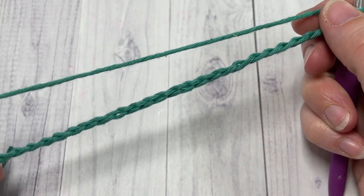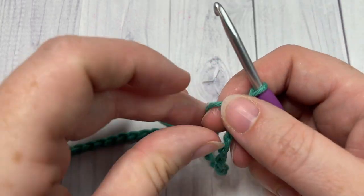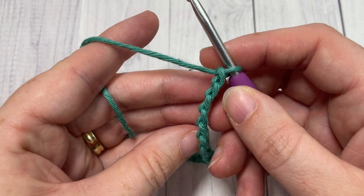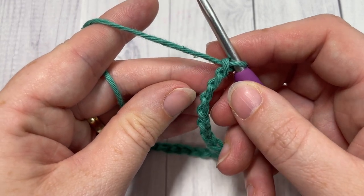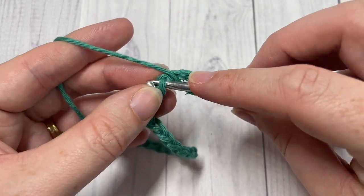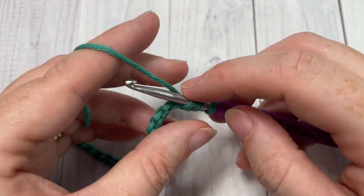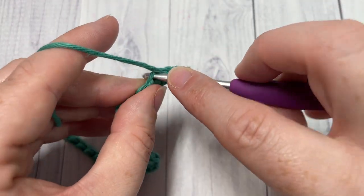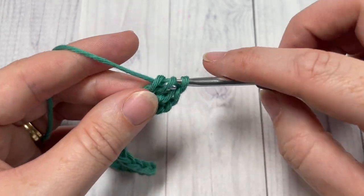Once you have your foundation chain worked, you're going to begin by working three double crochet stitches into the fourth chain from your hook. Count in one, two, three, four — into that fourth chain work three double crochet stitches. The chain three at the beginning counts as a double crochet stitch.